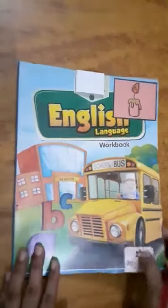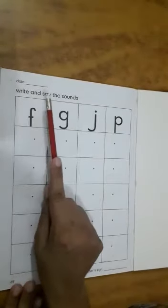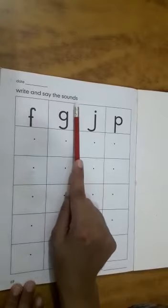Now open page number 69. Now what we have to do? Write and say the sounds.